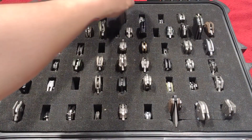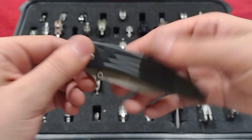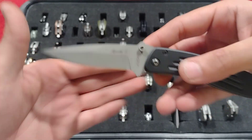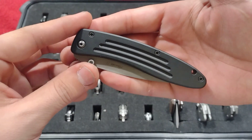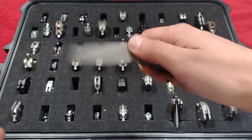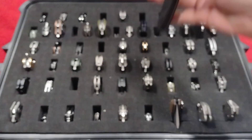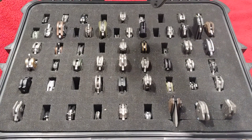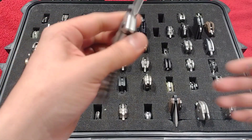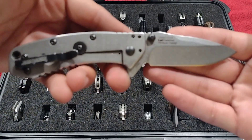Up next, the old-school CRKT Apache 2 with ATS-34 steel on that sandblasted blade. I really like these old CRKTs — they definitely used to do some great work back in the day. Just a nice liner lock here.